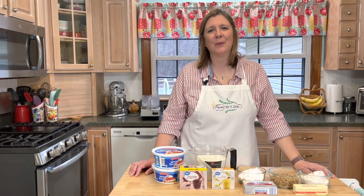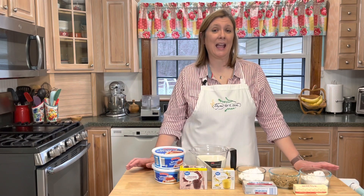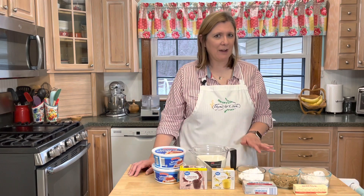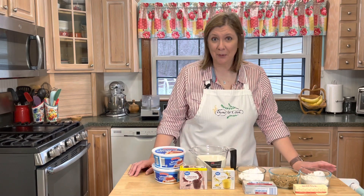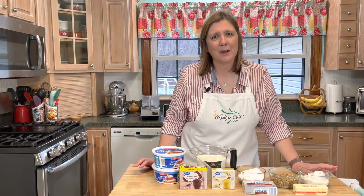Hello there everyone and welcome to my kitchen. I'm Christy and it is that time — time to get cooking. Today I am making a delicious dessert, and this is one of Adam's very favorites. So he's going to be a happy camper when he gets home today. I'm making Mississippi mud pie.